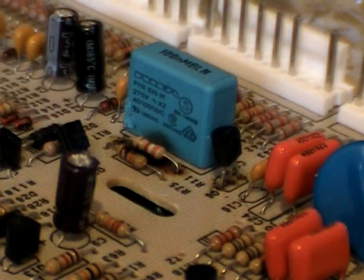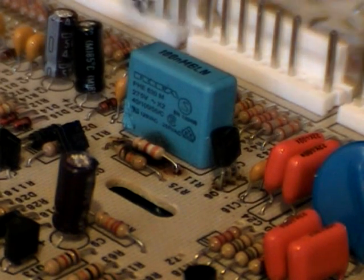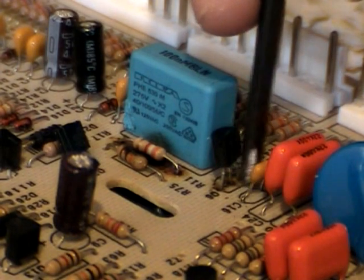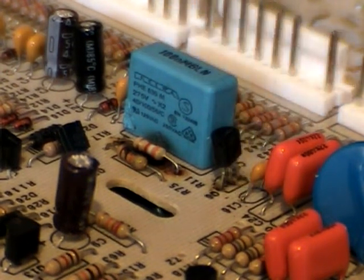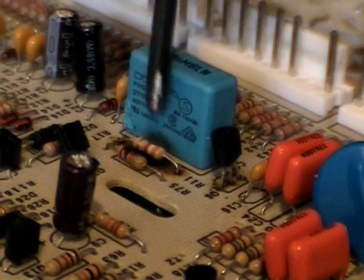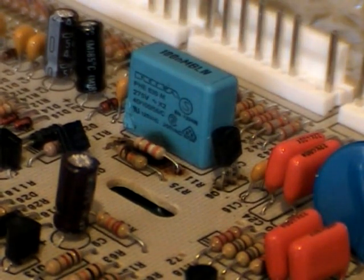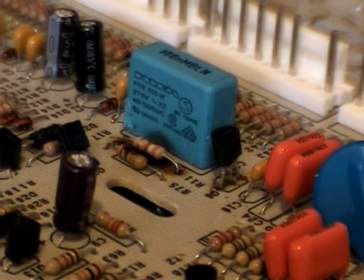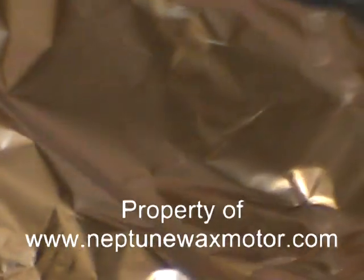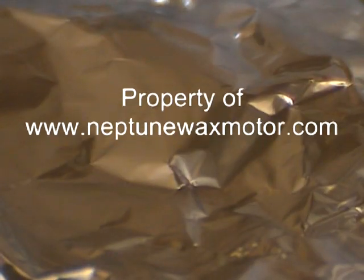Here we have the new R11 and the new Q6 installed. Make sure you have the flat side matching the silkscreen as I mentioned before — you don't want to put this part in backwards. When we take this board back to the machine, if we're at a table or workbench, go ahead and wrap the foil back up to protect it, and then we can carry it across to the machine, reinstall it, and try it out.